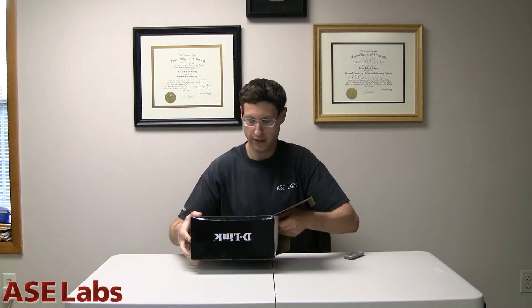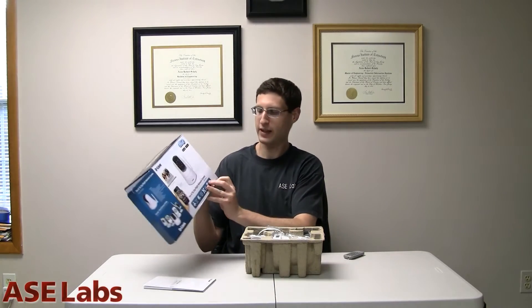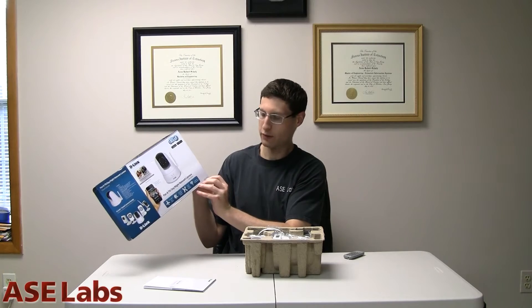See what's in this box right here? By the way, the model is DCS5020L.